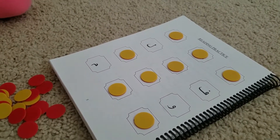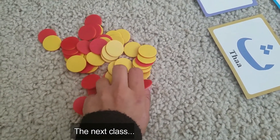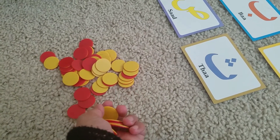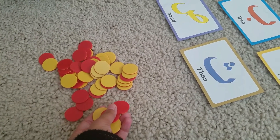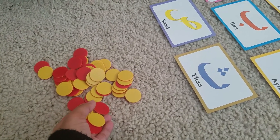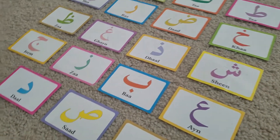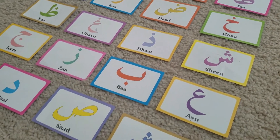So in the previous video I showed you how I used these — these are actually math tools that we use when teaching math — but how I used these to review the alphabets that my student had learned and to cover the alphabets that she knew. Now today she wanted to use this again, and I needed to review the cards with her, so I've laid down the cards and she's going to do the same thing, except that these are all the letters she has already learned.